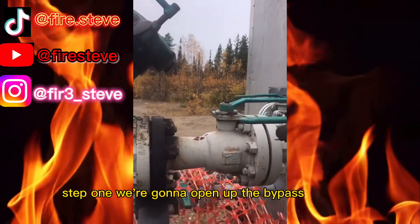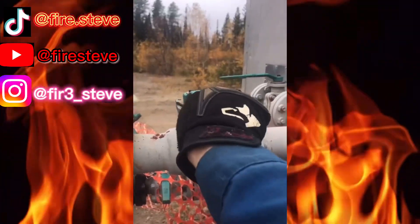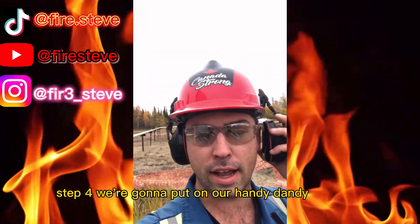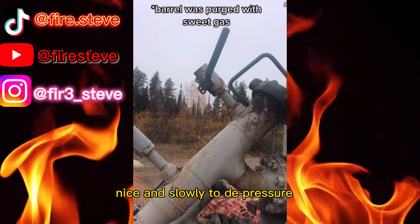Step one, we're going to open up the bypass line here. Step two, we're going to close in and isolate the pig barrel. Step three, we're going to take our handy dandy Crescent wrench and take out this plug here. Step four, we're going to put on our handy dandy earmuffs because it could get loud. Step five, we're going to vent off the pig barrel nice and slowly to depressure it.